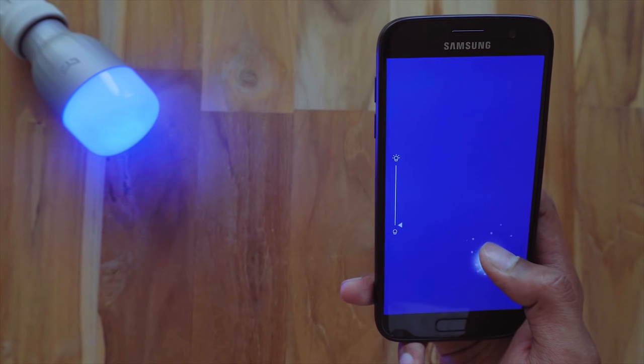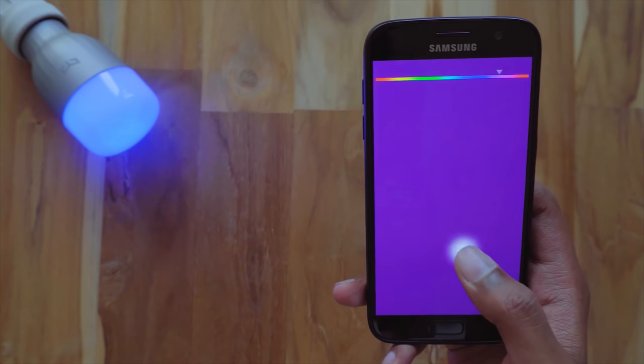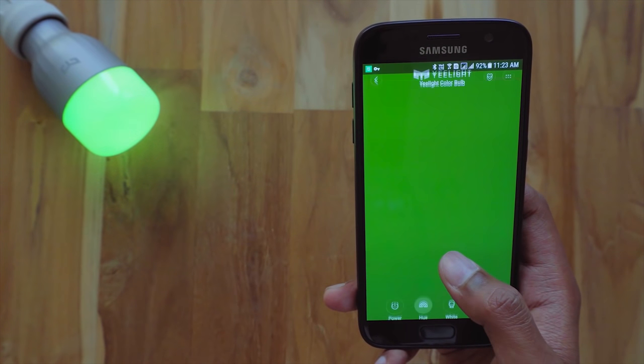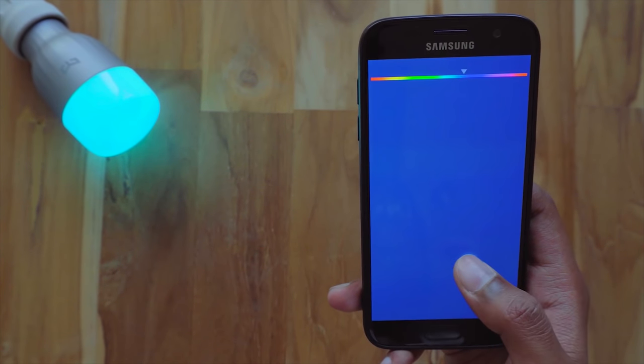This one is actually only available in E27, but it's a full RGB bulb at 10 watts, so it is an energy saving LED. All you have to do is screw this light bulb in, leave the power on, and you can choose from 16 million colours to match your mood.